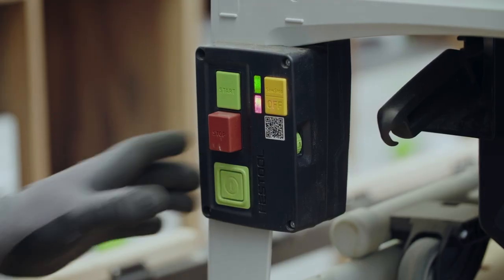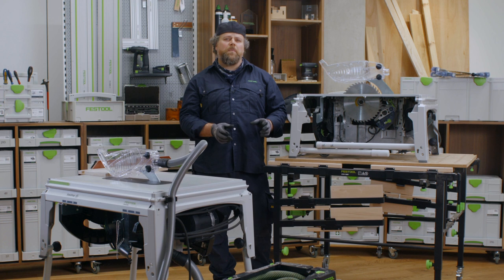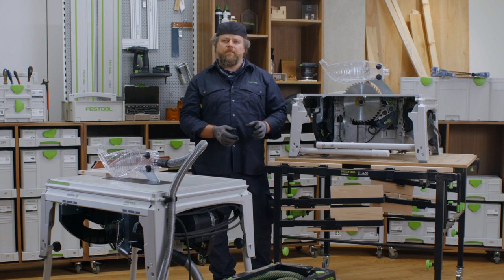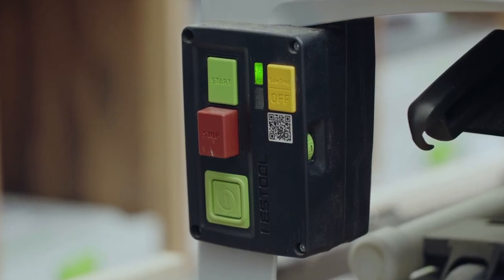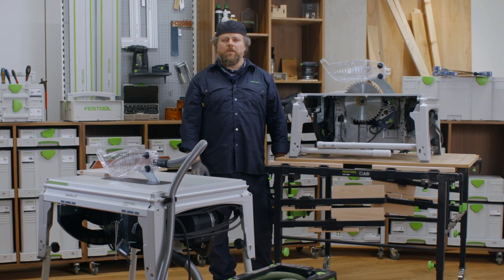We will see the starting-up sequence of lights, with a solid green and flashing red light, while the SawStop AIM system initiates and does safety checks. When the system is ready, you will have a solid green light. This indicates that the SawStop AIM is active and the saw is ready to be used.